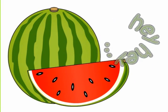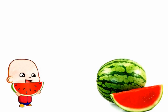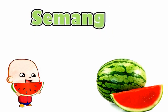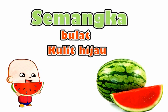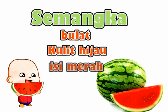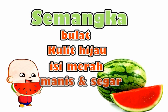Hei hei! Ini buah semangka, bentuknya bulat. Kulitnya berwarna hijau. Isinya berwarna merah. Rasanya manis dan segar.